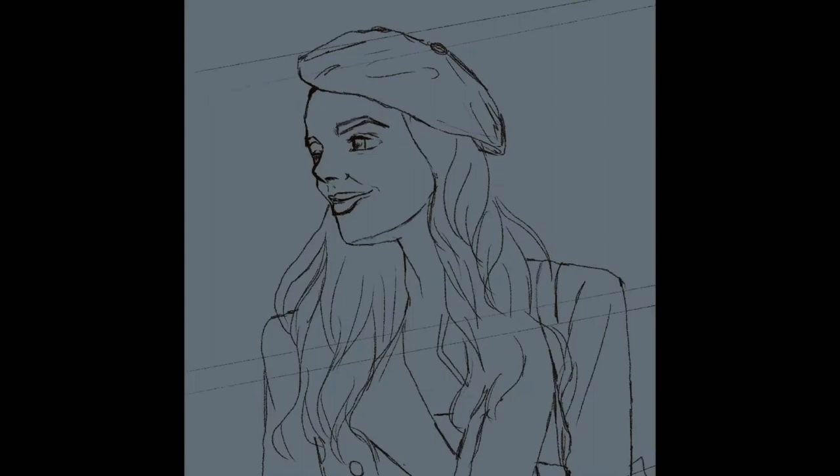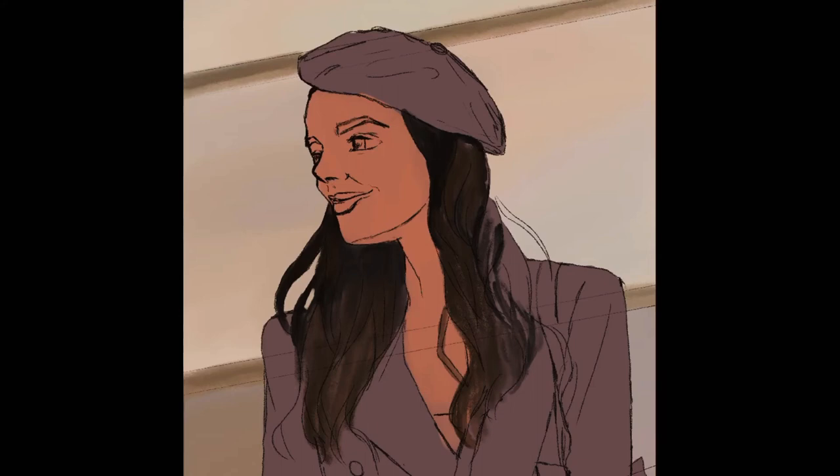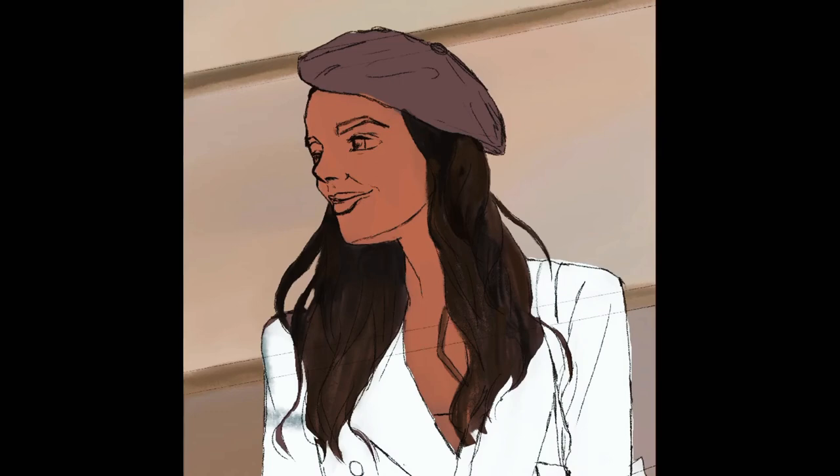Now I started with the background — just a simple wall background, brownish, not too much detail. I also started with the basic color for Emily, beginning with her hair and then her clothes, and maybe started with the design of her clothes just a bit, but not too much detail at this point — we'll get to the detail later.